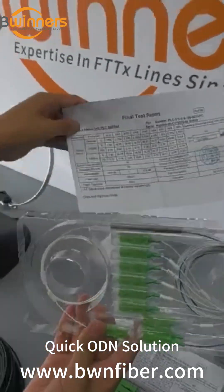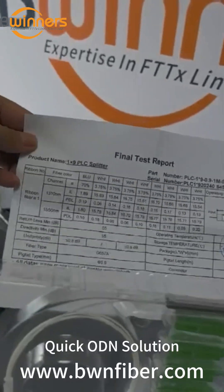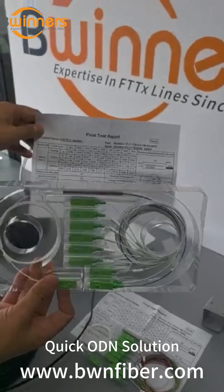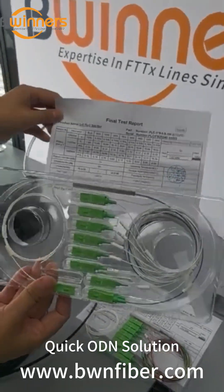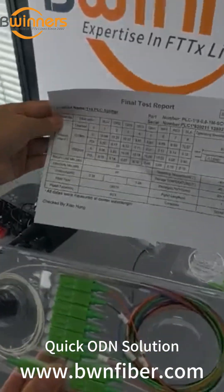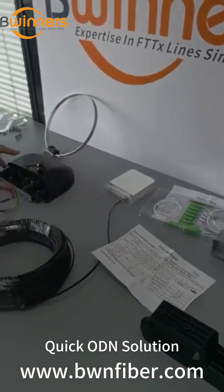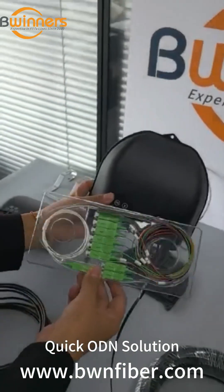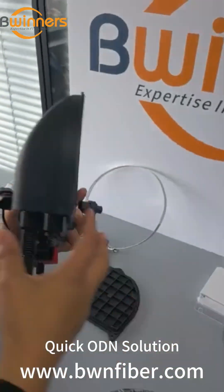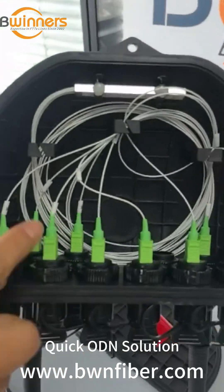This is the uneven PLC splitter, with a test report — 100% factory tested to ensure quality. And this one is the PLC splitter which is equipped in this box. Let me show you the inner structures of the box.